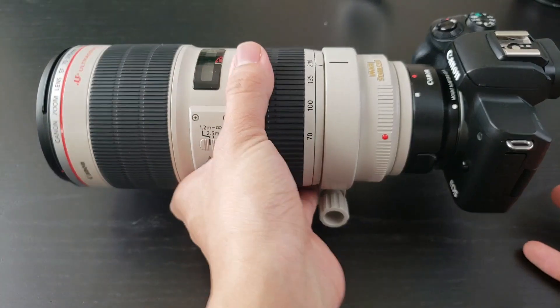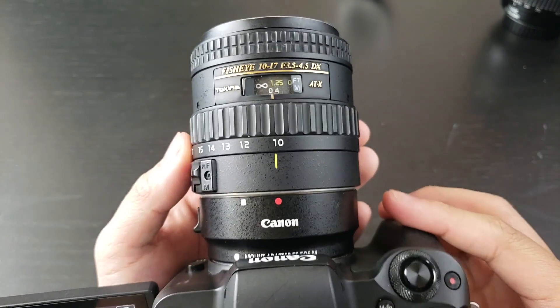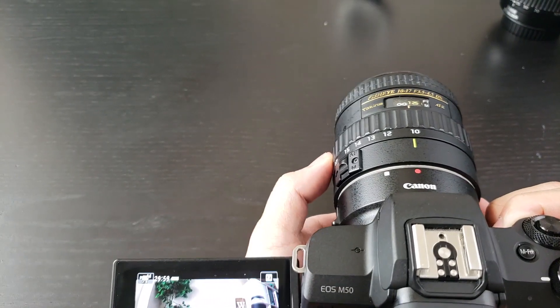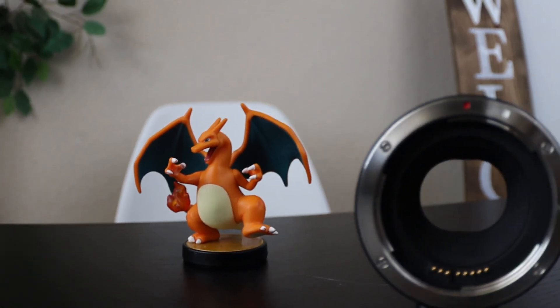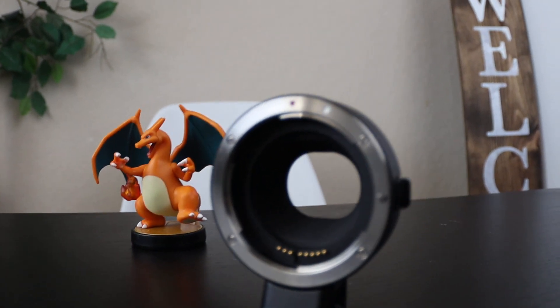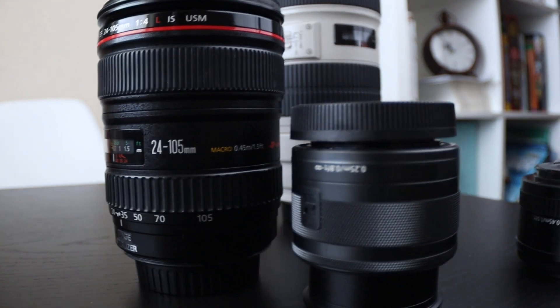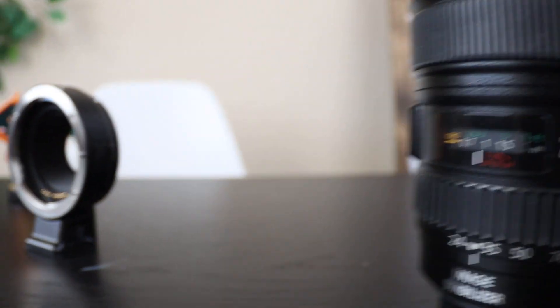The last one we're going to test out is the fisheye. Here we have the fisheye on top — let's just see how it goes. It's working very well. The Tokina fisheye works very well with the Canon adapter.